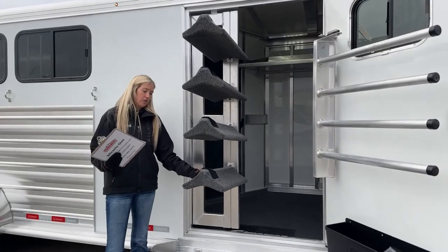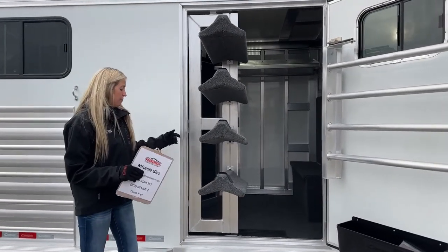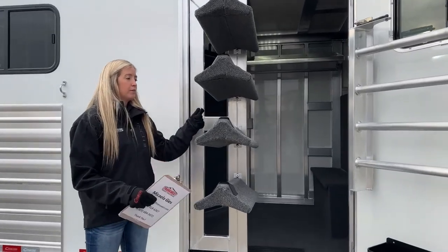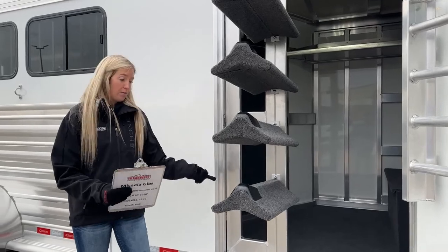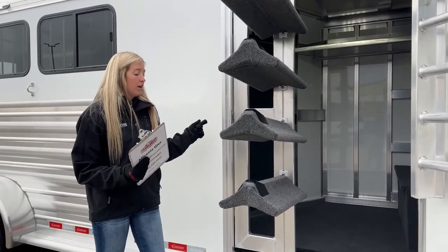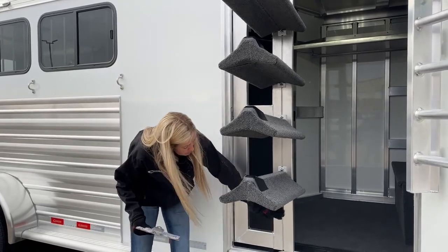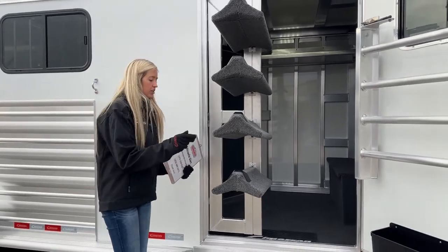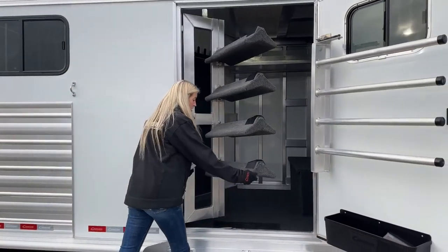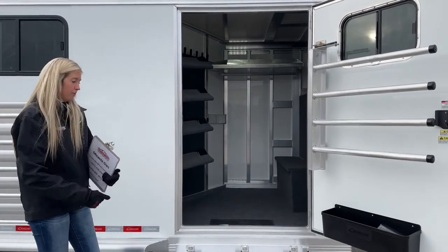These racks are fully adjustable — they're just bolts that slide all the way up and down the entire track. Maybe you want one closer to the ground, want some separation, or maybe you only need three and want to pull one off and spread them out. Lots of versatility there. And again, being on that gas shock, once you get it going it's going to push the rest of the way back in for you.